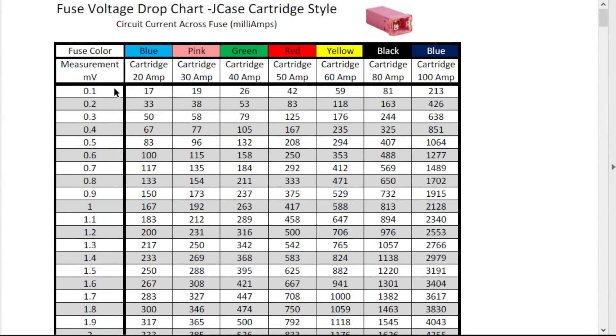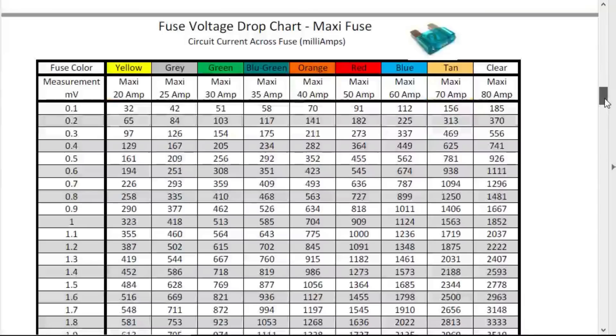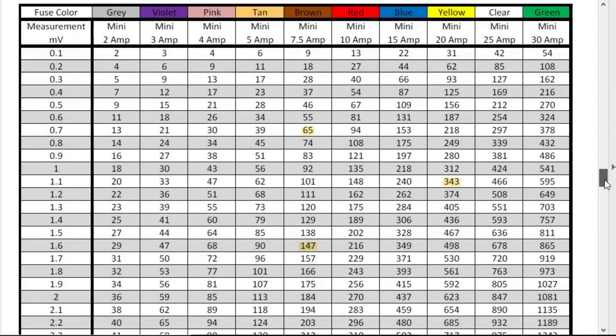As you can see, on the left-hand side of the table are our millivolt measurements. All you do is cross-reference with the rest of the table. We tested mini fuses, so go to the left-hand side and look at our millivolt measurements. The first fuse was 0.7 millivolts with a 7.5-amp fuse — that gives us 65 milliamps. The second fuse was 1.1 millivolts — that's 343 milliamps. And the last one was 1.6 millivolts — that came in at 147 milliamps.